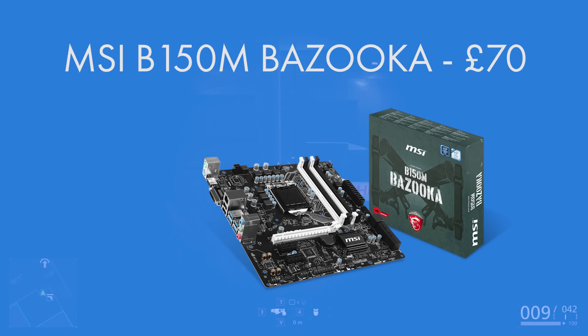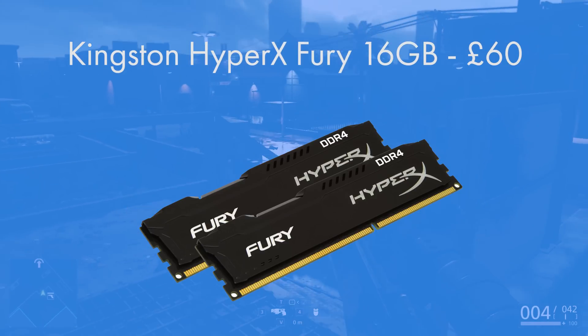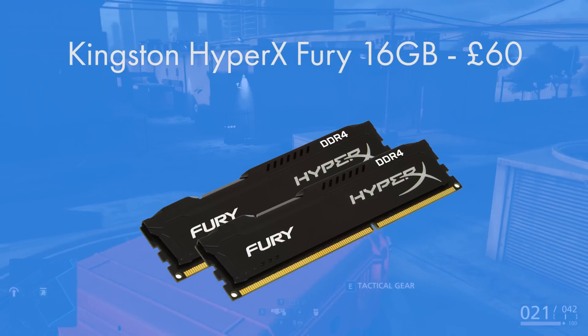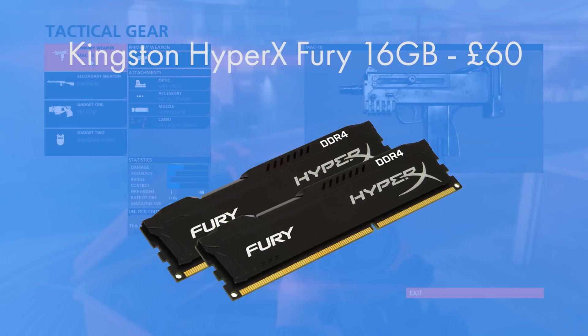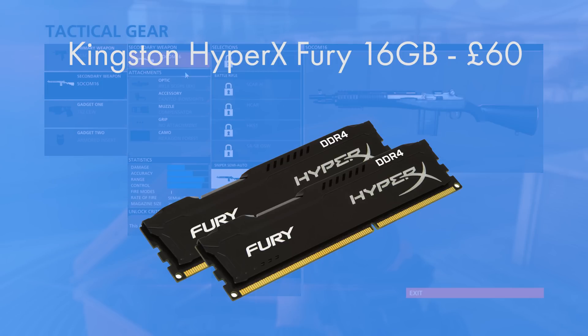For the RAM, I went for Kingston's HyperX Fury Black — 16 gigs, which some may cite as overkill. But Battlefield 1 and Star Wars Battlefront, both triple-A titles, now recommend 16 gigabytes of RAM at their recommended specs. There's no point going cheap with one 8GB DIMM or two 4GB DIMMs, because you're going to need more RAM later anyway, so let's just alleviate the problem now.